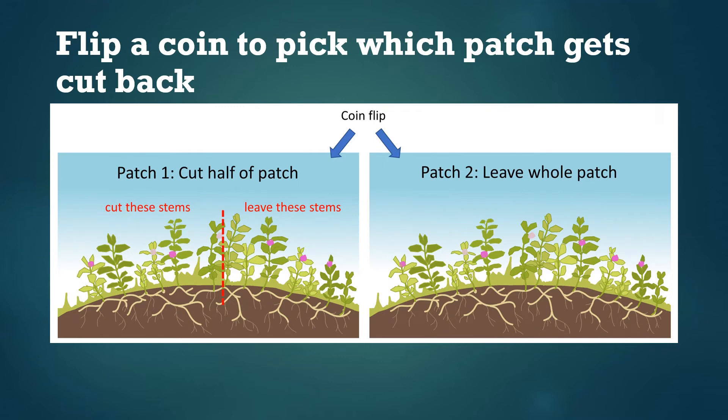Once you've found your pair of milkweed patches and it's time to get started, flip a coin to pick which patch will be divided in half and cut back and which patch will be left alone. For the patch being divided in half, you'll need to mark the halfway point — in our research we use flags or posts, but you can use whatever is available, even just pushing a stick in the ground. Make sure about half the stems are on each side. Then flip a coin again to select which half will be experimentally cut back and which will be left alone as a refuge for fifth instar caterpillars.